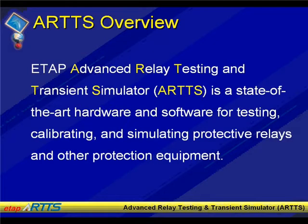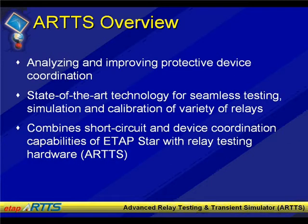Again, ARTS stands for Advanced Relay Testing Transient Simulator. The equipment itself is actually put together and designed by one of our partners, OEM'd by OTI, based on our requirements. Essentially, we have a bridge between this hardware and ETAP Star, combining all the technologies from the software side and bringing the relay testing side into one package under the ETAP Enterprise solution.